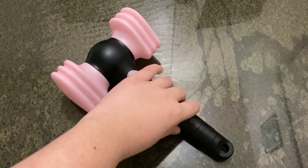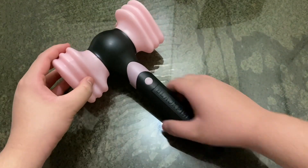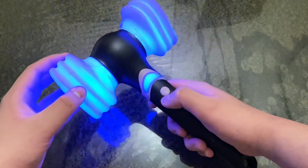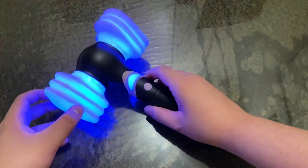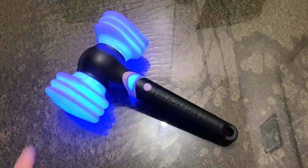The first thing you're going to do is make sure the batteries are inserted in there, and then you're going to want to press it once, press it twice for the Bluetooth mode. You'll know it's Bluetooth mode when it's in the blue colors flickering.